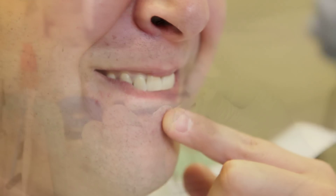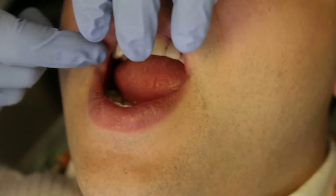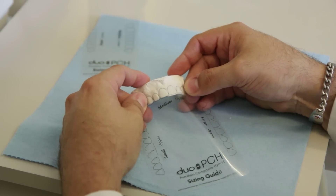For patients that you have limited time with, limited funds, or high finishing aesthetic demands, I found this system to be highly appropriate, easy to use, and fairly quick. I was glad to have the preoperative appointment so that I could take models and use the sizing guide appropriately.